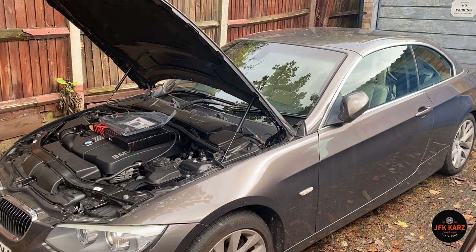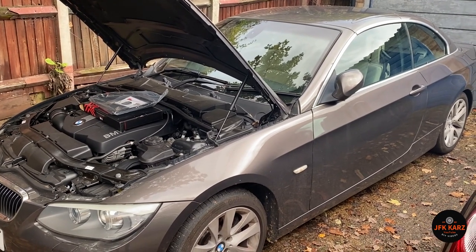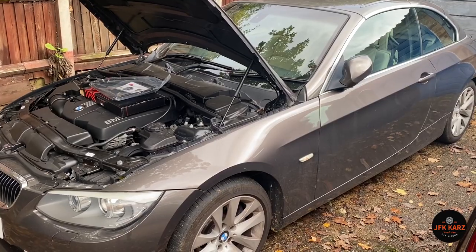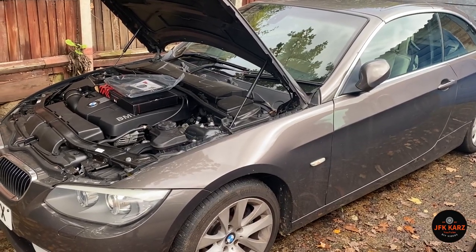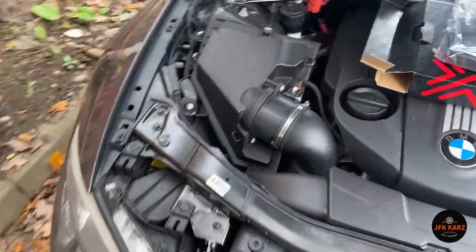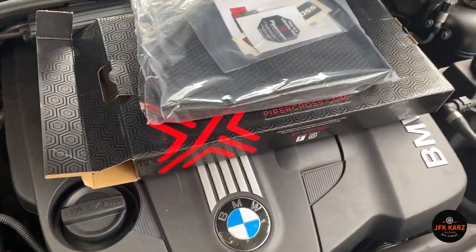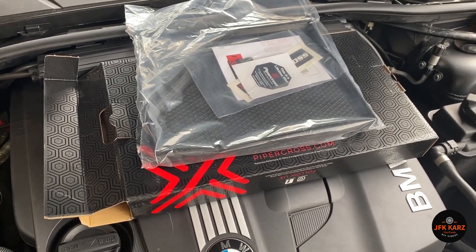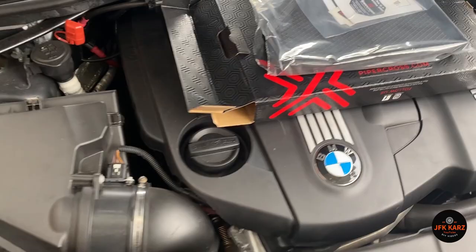Hi guys, welcome to the video. This is a BMW E93, and this particular process should be similar for the E92s and the E90s. Really simple one today — just going to do the air filter. Picked it up from Euro Parts, had a bit of a deal, so it turned out to be cheaper than other places.